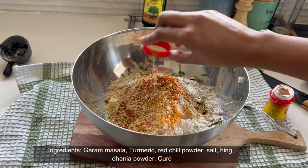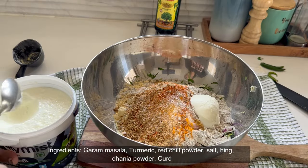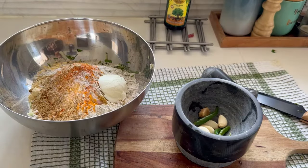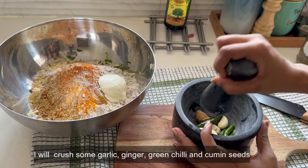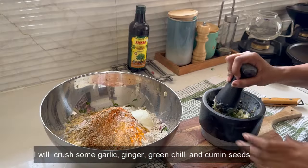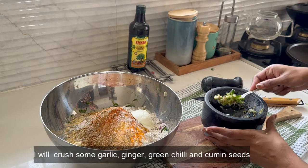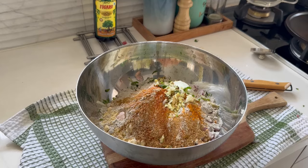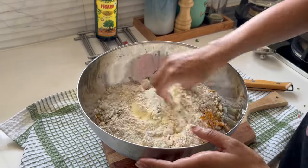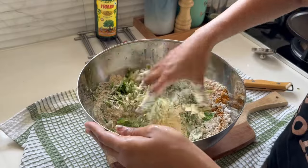Now I will add a little bit of oil. Mix everything and make a dough. You can also make a tight dough, but I like it with less flour and more vegetables.